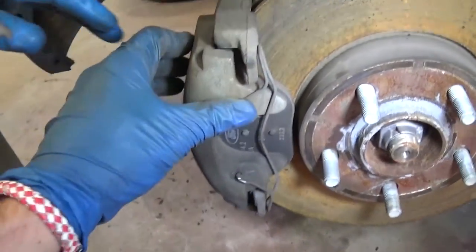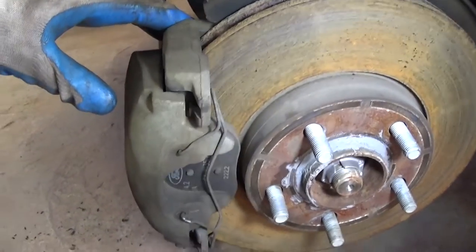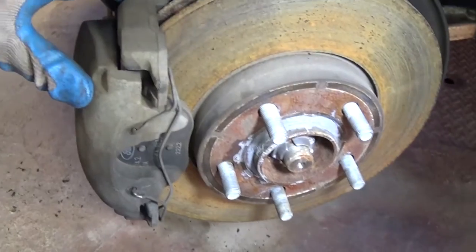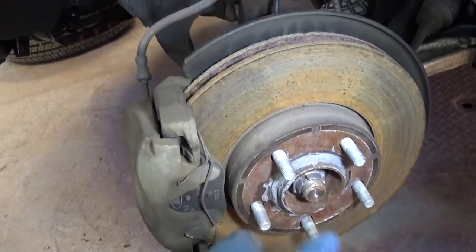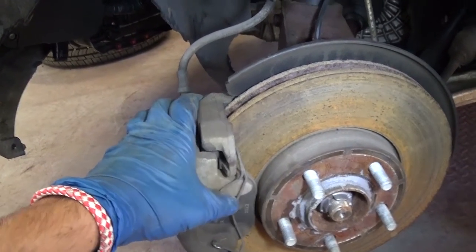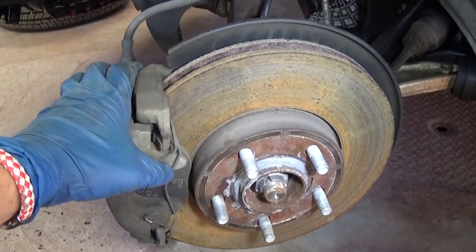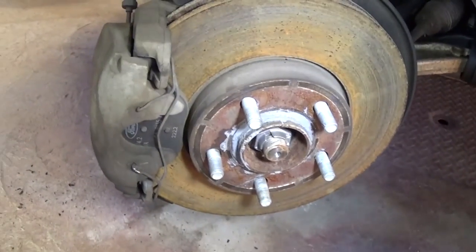Push it all the way in and that's it. Now you need to go inside the vehicle and press the brake pedal, because otherwise you'll have play and the brakes won't catch. Press the brake pedal until it feels firm — at least 10 to 15 times to be safe. That's pretty much the whole procedure.